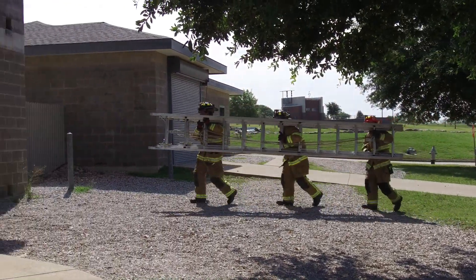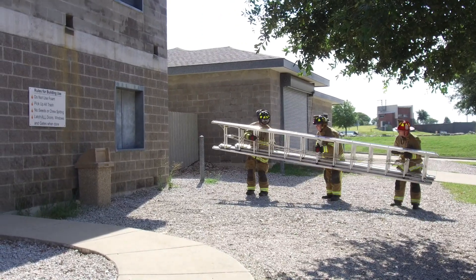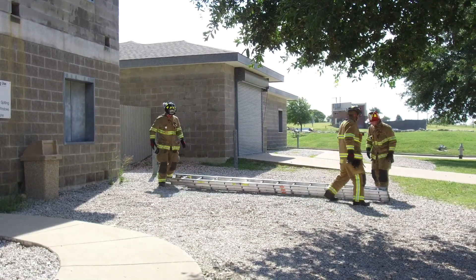We're doing a three-person carry here. We're going to do a flat raise. Firefighter Torrance is spotting the ladder, and we put the ladder down on the fly section.